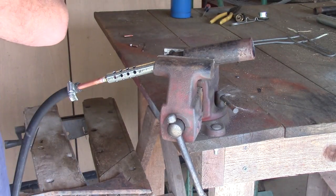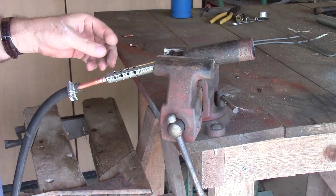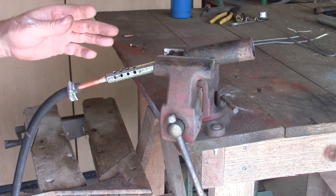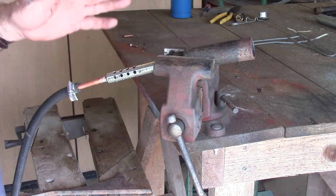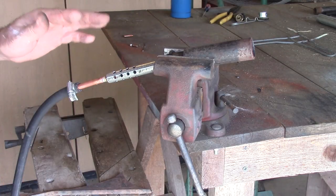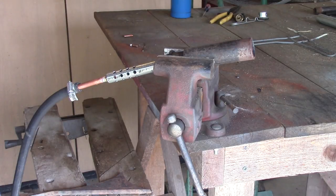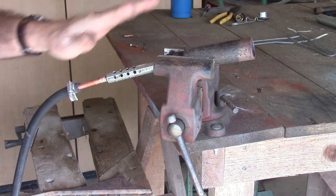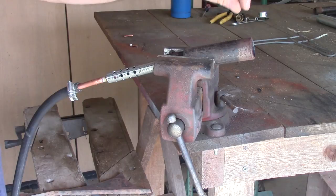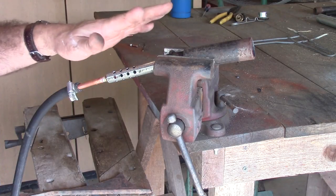This video is intended to show some experimentation with an air-aspirated or Venturi propane torch, and to show a way to make a cheap, quick propane burner. If you're looking for an exact plan of how to build something, this isn't it. I'm just going to show you a bunch of different things I tried and how the burn changed as I changed up parts.